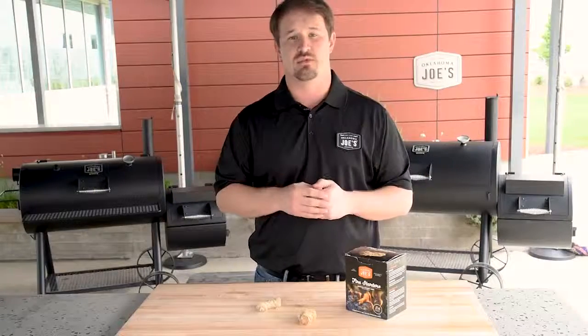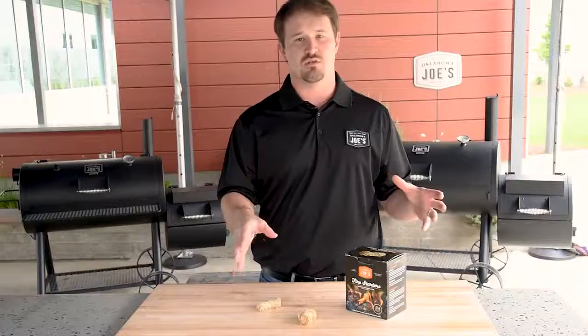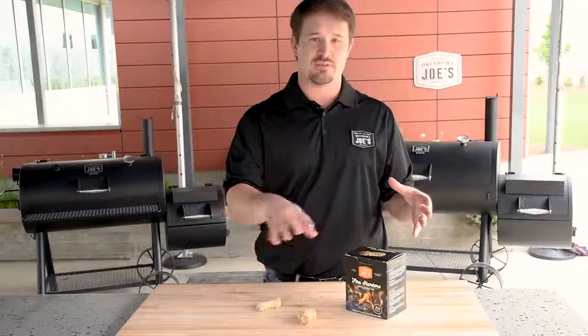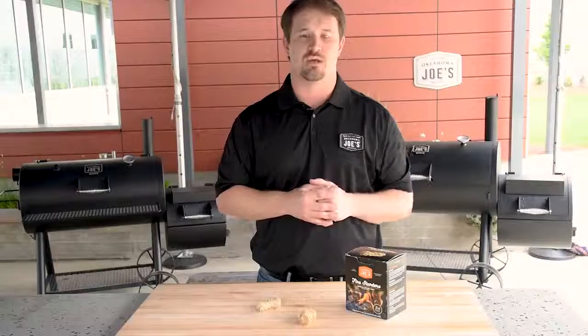But you don't have to use a charcoal chimney with these. If you want to light a fire directly in your charcoal grill or offset smoker, you can do that as well. Just build a lump pile or a briquette pile, throw a couple of these in the mix and light them, and you can walk away knowing that when you come back it's going to be lit and ready to go.